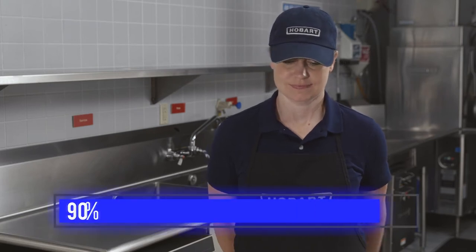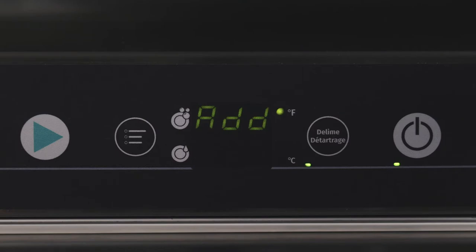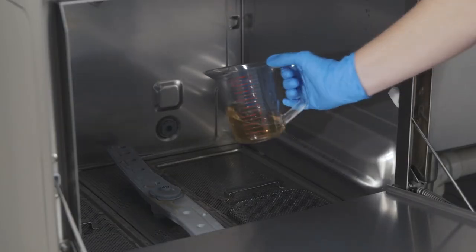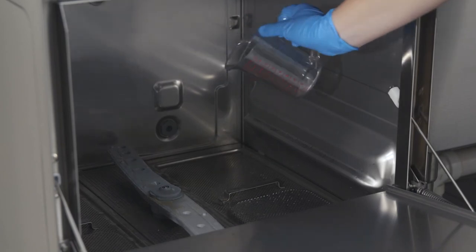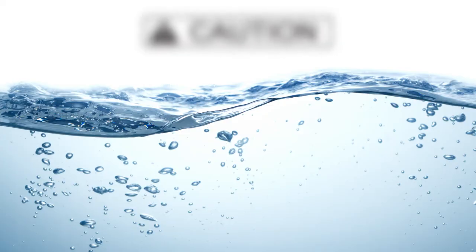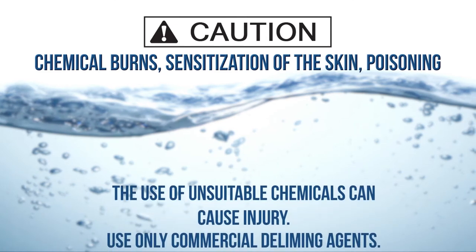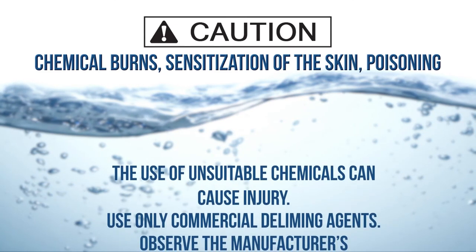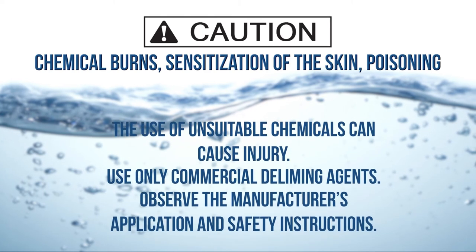Note that the de-liming cycle is extensive and can take 30 minutes or more to complete. The upper display will indicate when it is time to add the de-liming agent and the de-lime button LED will flash. Add the correct amount of de-liming agent to the tank according to the manufacturer's instructions. Caution: the use of unsuitable chemicals can cause injury. Use only commercial de-liming agents. Observe the manufacturer's application and safety instructions.